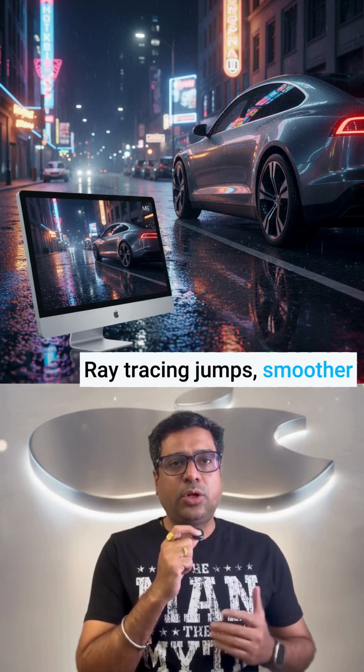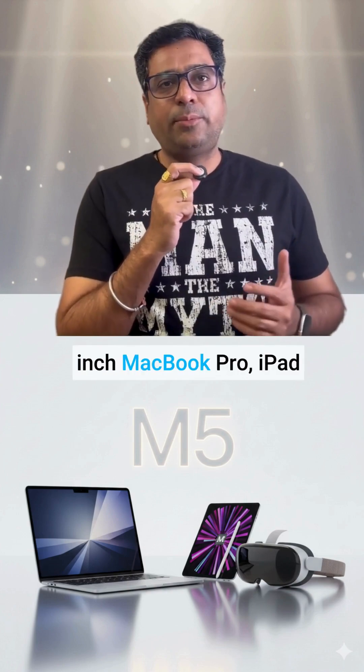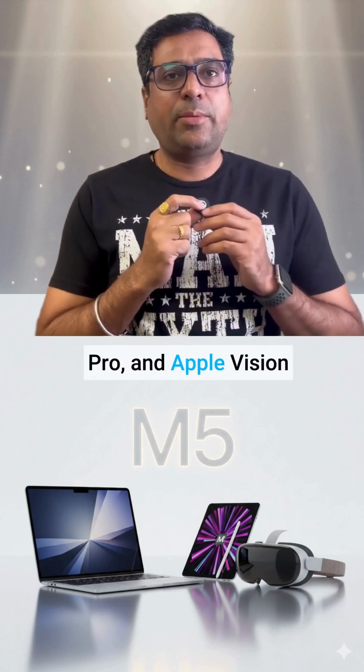Ray tracing jumps, smoother frames, faster renders. M5 powers the 14-inch MacBook Pro, iPad Pro, and Apple Vision Pro.